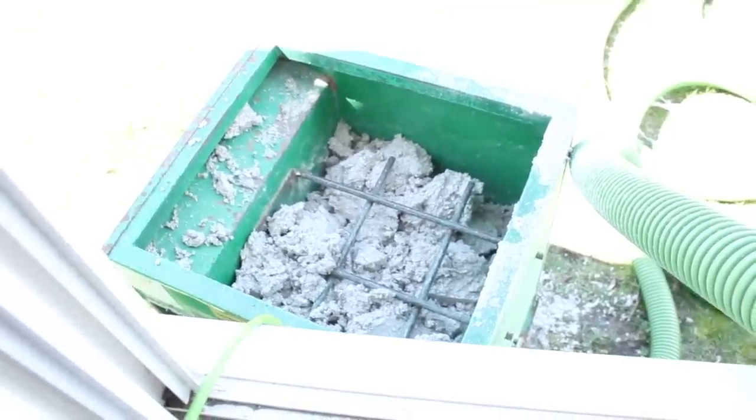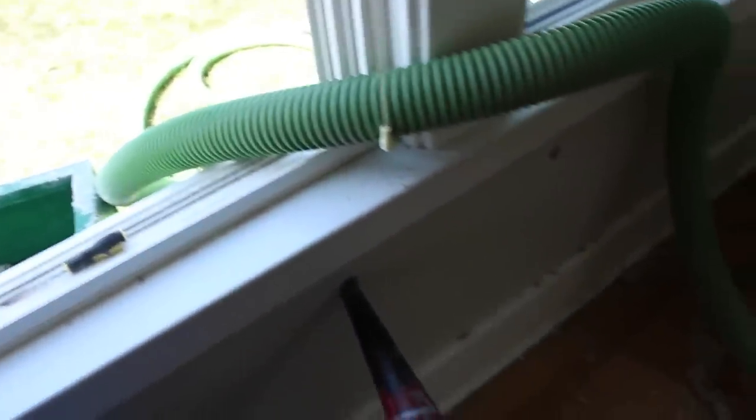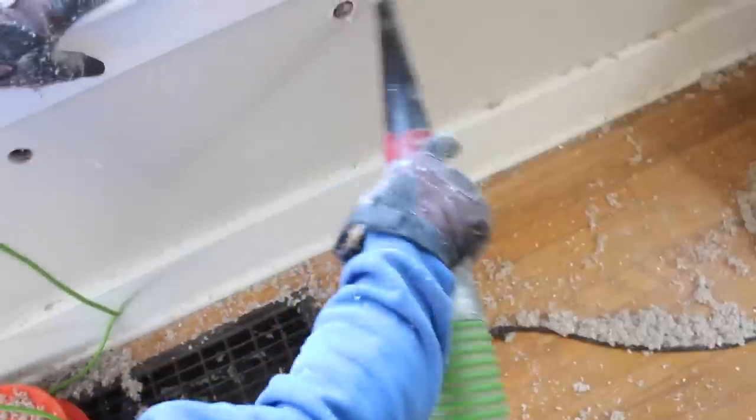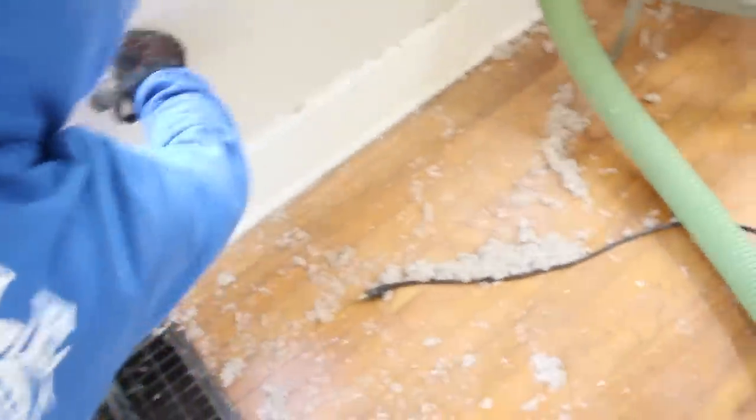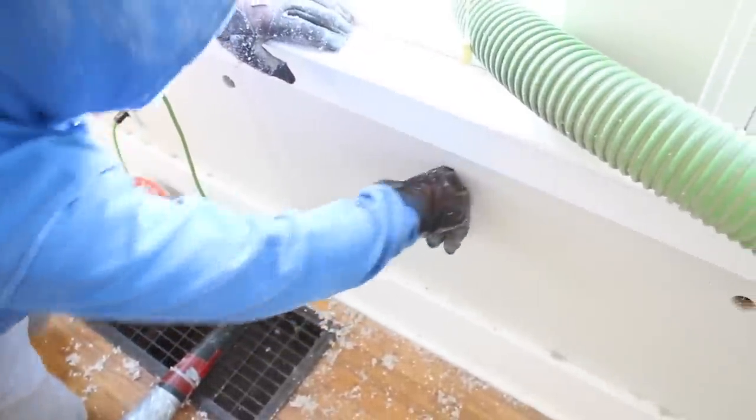Back in March or April, we insulated our sunroom. This room is always so cold in the wintertime, and last year I got a free piano and I painted it. It was so cold out here in the wintertime that my son had to wear a coat when he practiced the piano. For a long time we'd been talking about putting insulation in the walls, and this spring we finally took on that project.